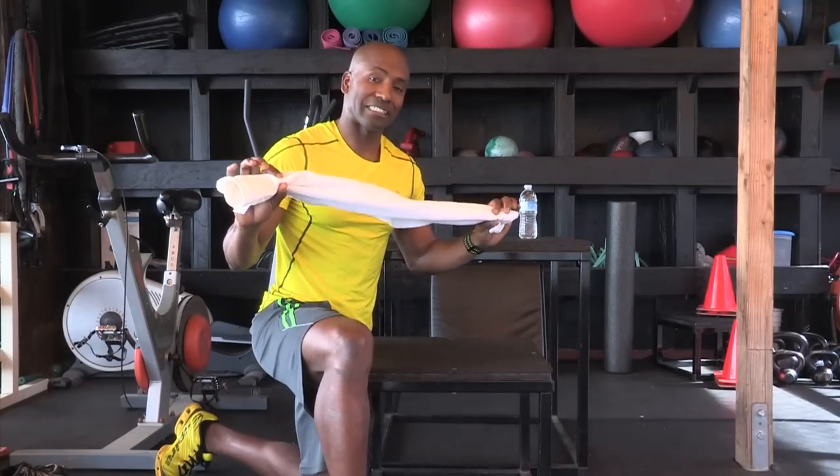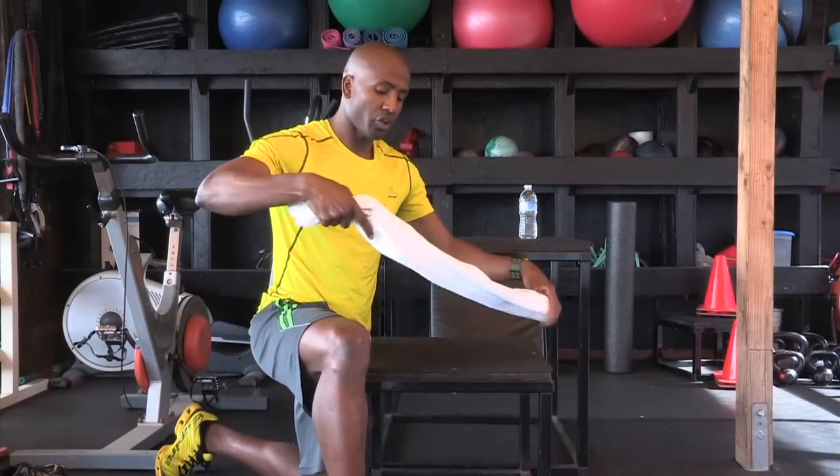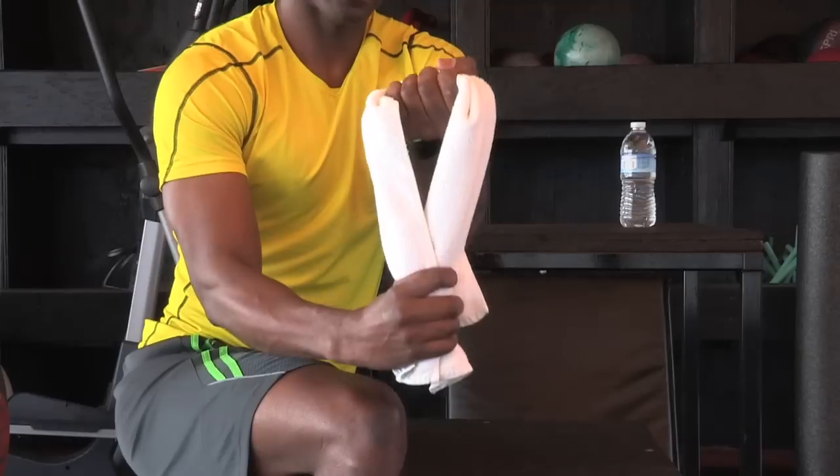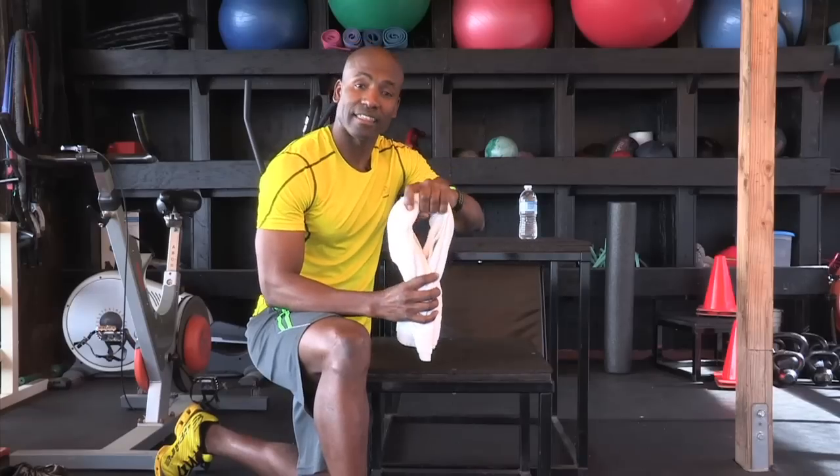First, you want to start with a towel that's at least two feet long. You roll it up like this, and there you have it. All the exercises are going to be done holding the towel like this or like that.